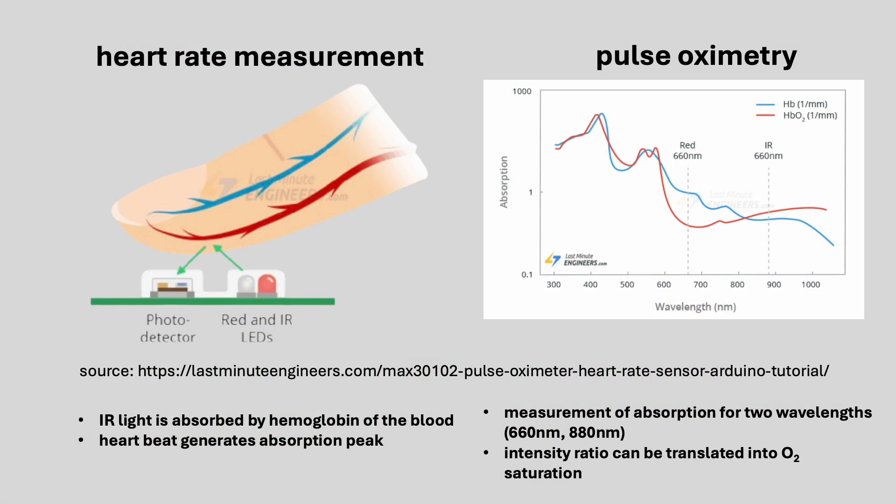This device uses an optical sensor that emits infrared light and detects how much of it is absorbed by the blood in your fingertip. With every heartbeat, the absorption changes slightly — this is what the sensor picks up. These variations are used to detect individual pulses and calculate the heart rate. Although the sensor is capable of measuring blood oxygen levels as well, that feature is not yet implemented in this version of the software.